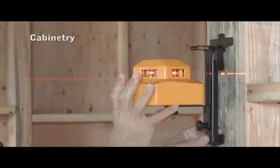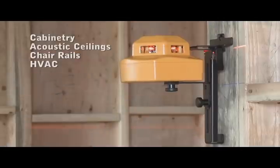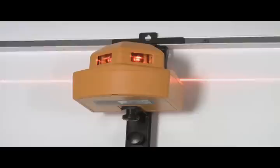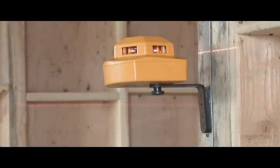Pacific Laser Systems introduces the PLS360, a fully self-leveling laser tool. Unlike rotary lasers with sensitive moving parts, the PLS360 has no complicated features or multiple knob adjustments — just a one-button setup for indoor and outdoor applications.